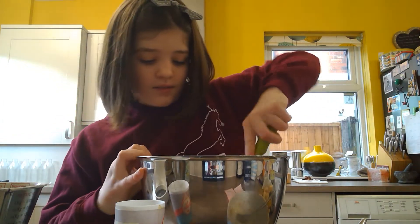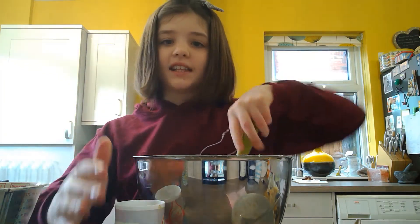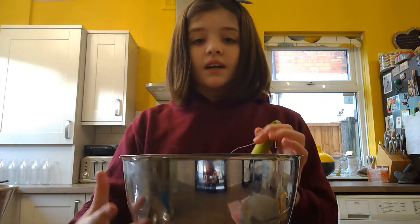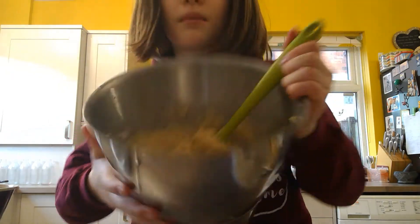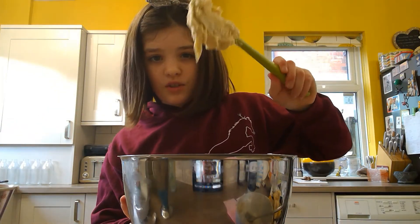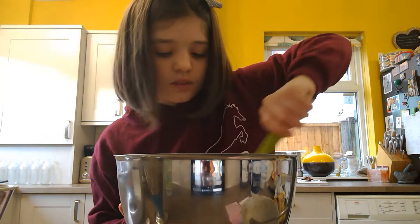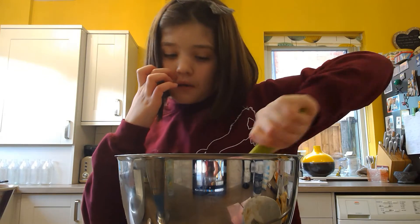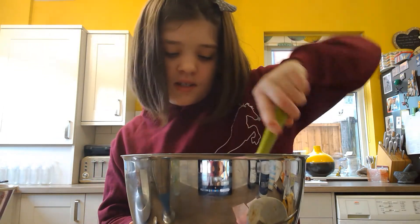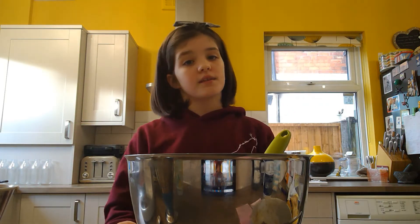Fold the banana and baking powder in so you don't knock all the air out. Your mixture should look a bit like that — it should be pretty thick but it should also come off the spoon with a little encouragement. Get that fully mixed and scrape down all the sides.